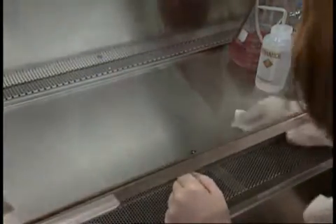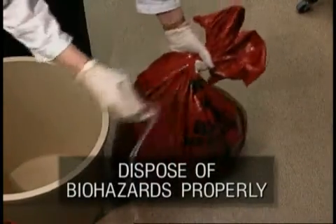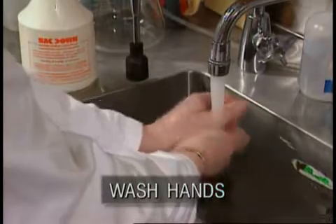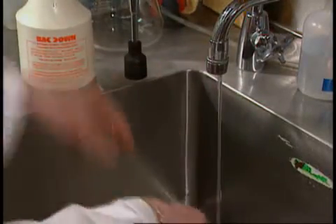Decontamination before the procedure protects the science. Afterwards, it protects the scientist. And proper disposal protects other workers. It's always important to wash your hands when completing a procedure and before leaving the lab.